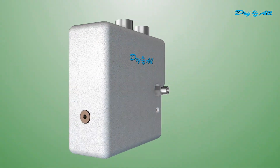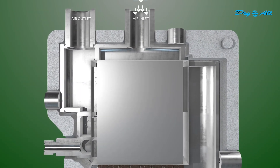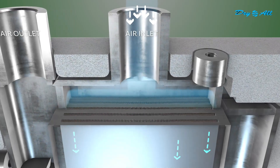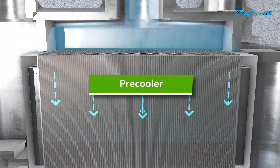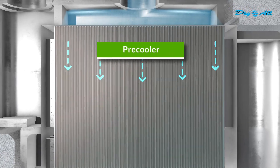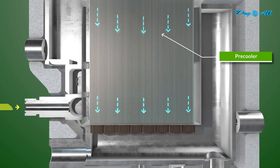Let's explore the seamless working of the Dry All 3-in-1 Aluminium Heat Exchanger. The compressed, hot, and moist air coming from the compressor enters the pre-cooler section. In the first stage, the hot and moist air exchanges heat with treated cold air, preheating it to the working temperature in the pre-cooler section.